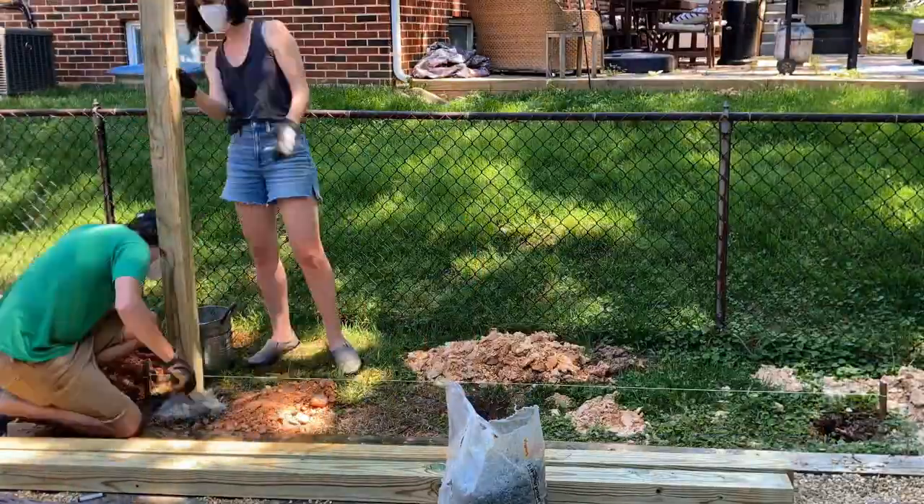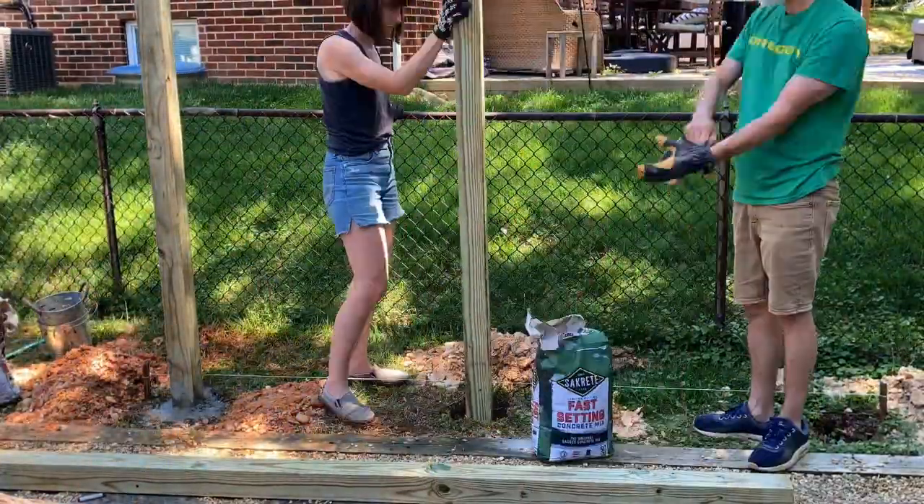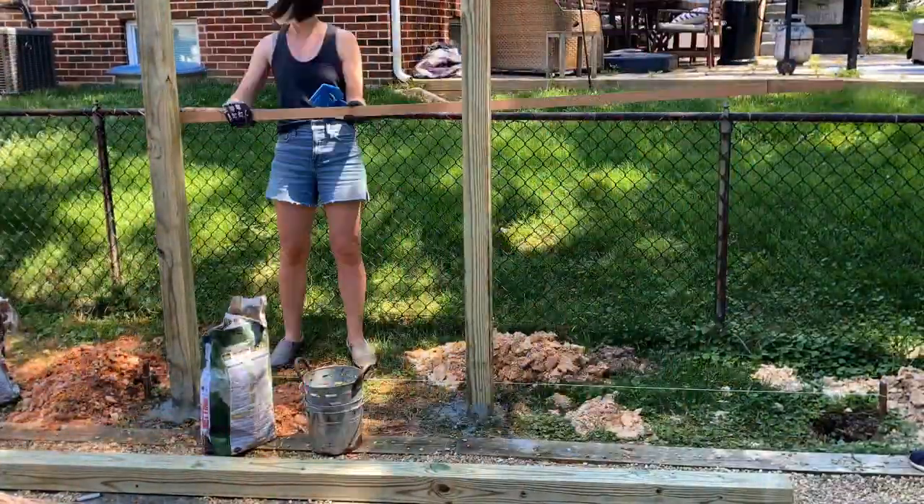Then I set the posts in cement. If you want to see a step-by-step video on how I set posts in cement, you can click on the video in the corner.